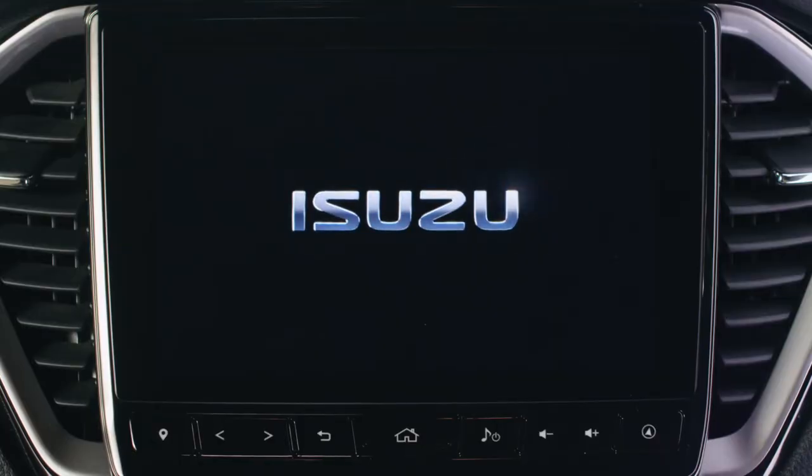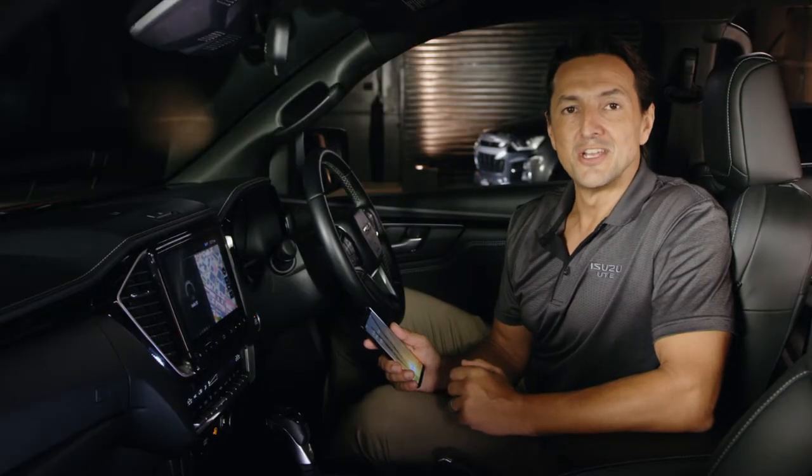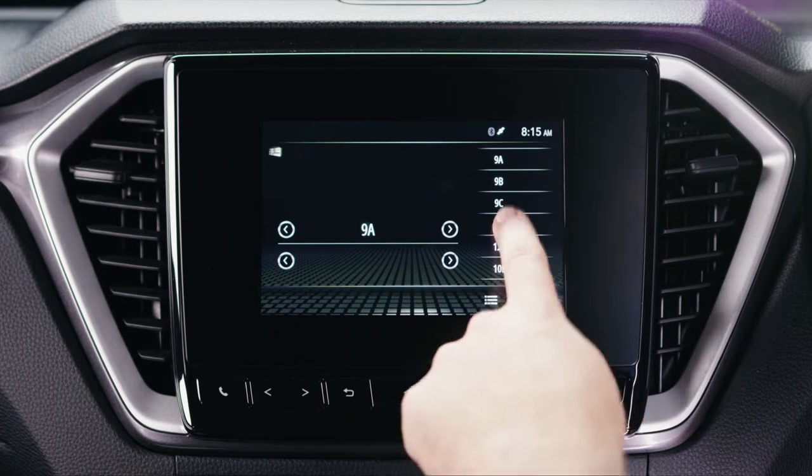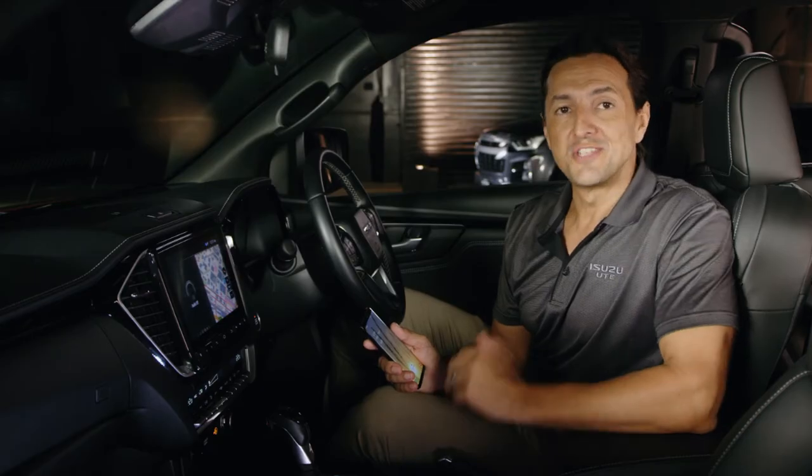G'day folks, it's Chris Parsons here. Let's go through Android Auto together. Now it's worth mentioning that we are using the 9-inch system display found in Exeterrain and LSU models. Should you have an LSM or SX with a 7-inch system display, most features carry over with identical functionality.